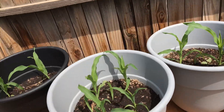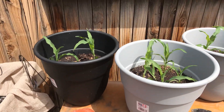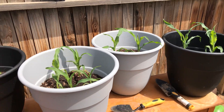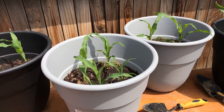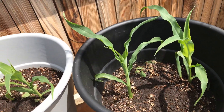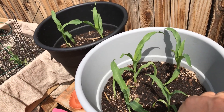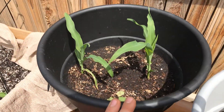I usually try to use OMRI listed products because I try to grow mine as organically as I can. Of course it's not perfect — I might throw in a little something here and there, but rarely. I try to stick to my best practices even though I'm new at gardening. I've basically been gardening as long as these corns have been alive, which is about a little over five weeks.